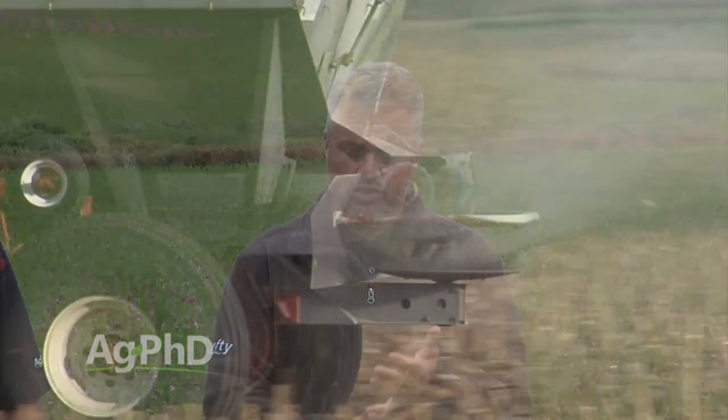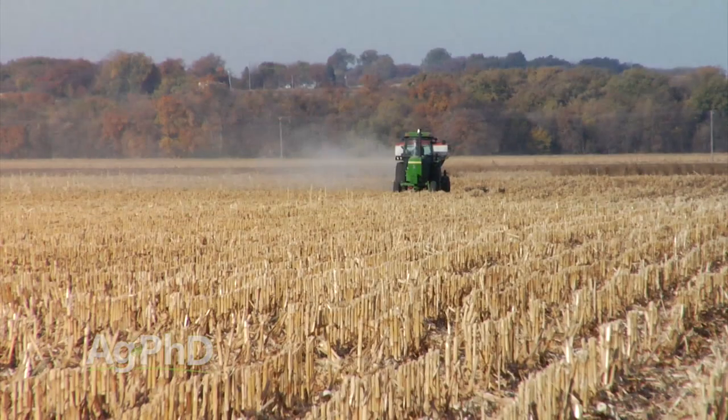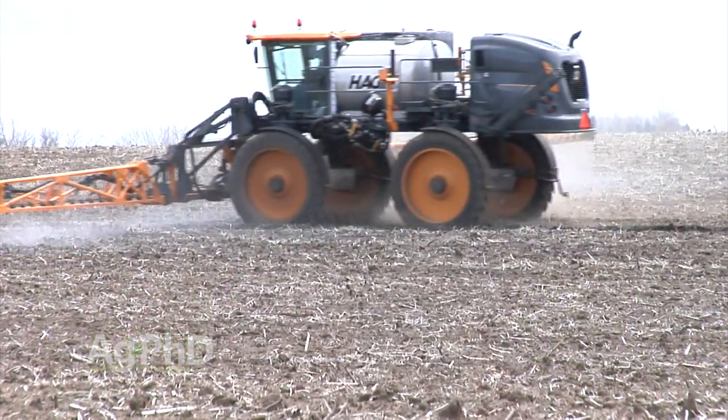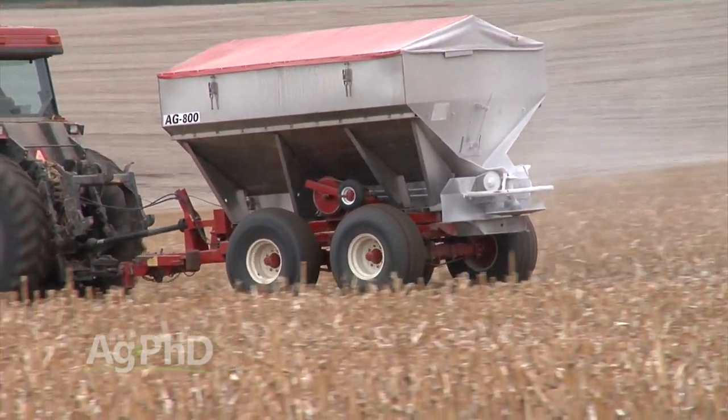Maybe not quite as leachable as nitrogen, but if you're not properly addressing sulfur and boron, you might spend $80 an acre on nitrogen and it doesn't do you as much good as it should because you didn't spend $2 on boron or $5 on sulfur. All three of these nutrients can leach. We're seeing good success with programs across the country where guys are applying multiple doses of these leachable nutrients through the season — some call it spoon feeding, some are fertigating at low rates through their irrigation setup. There are many good reasons for putting on multiple doses of these leachable nutrients.